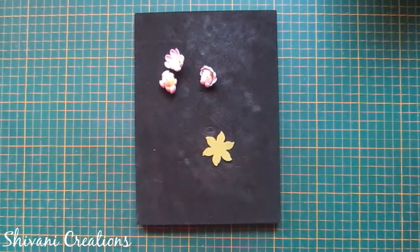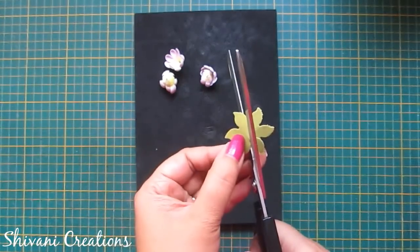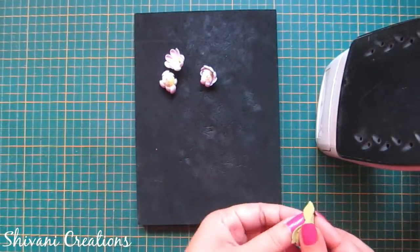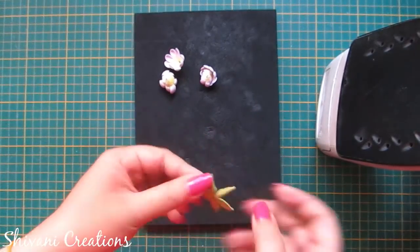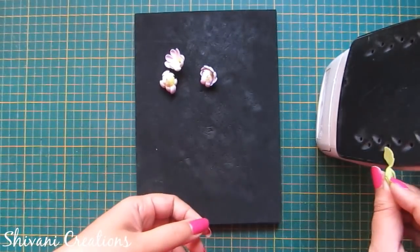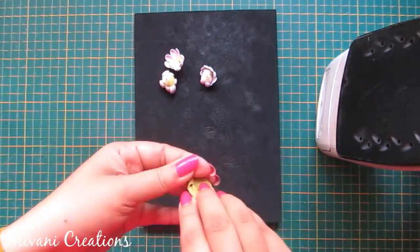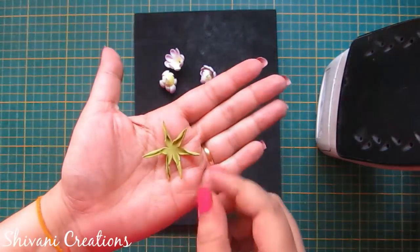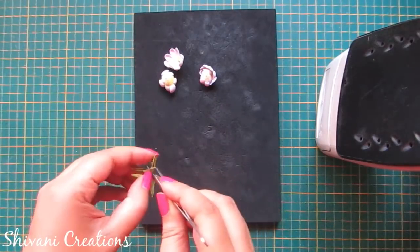Now I am taking this sepal which I have created using a flower punch. If you don't have a flower punch you can also cut it using scissor. Now I am just cutting the petals toward the center a little bit. Take one petal on the iron and just pinch it like this. In the same way I will pinch all the petals. Sepal is ready. Now I am creating the center hole in the sepal as well.